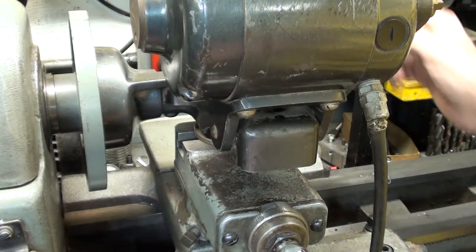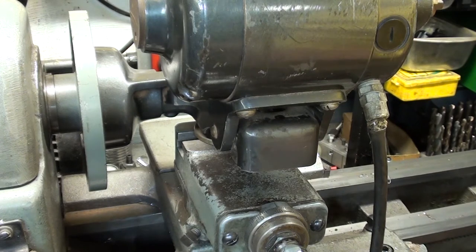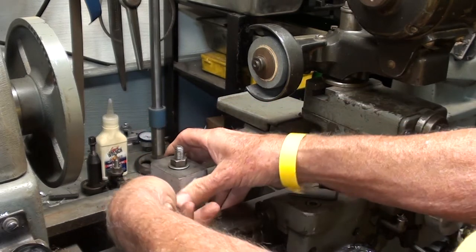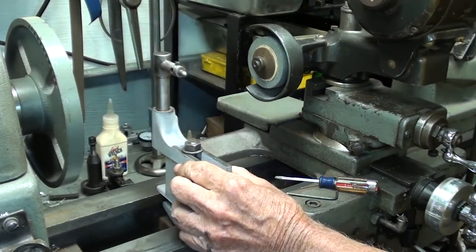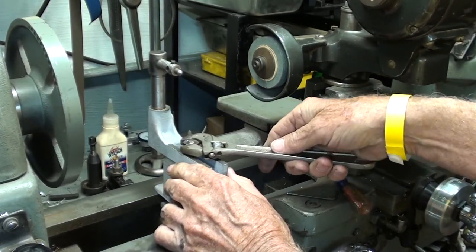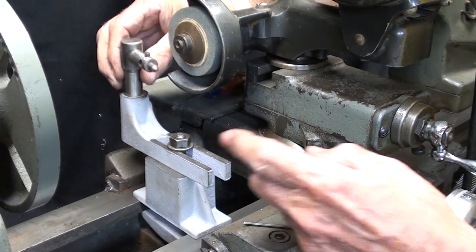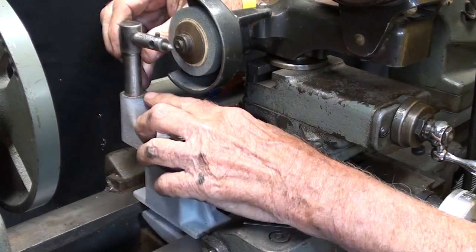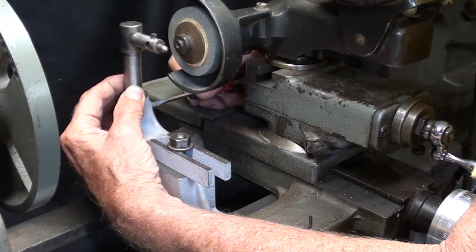I hope you understand why I'm doing that. Now I will lock the compound, and it's ready for dressing. Now let's set up the dresser — pretty simple operation. I'm setting the nib at the height of the center of the grinder shaft. I told you I already had a red line there, so I'm just repeating, and then I tighten it down with that little set screw.